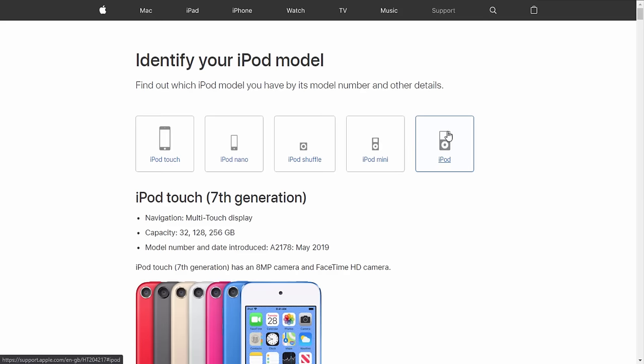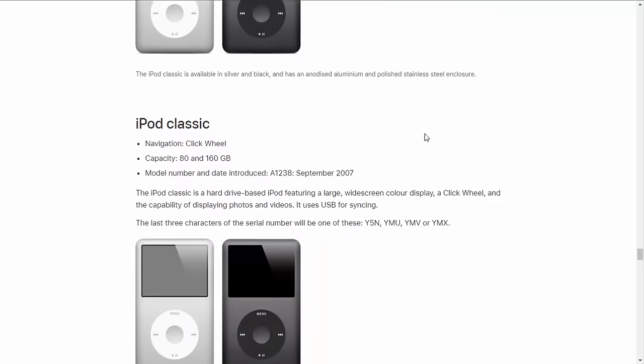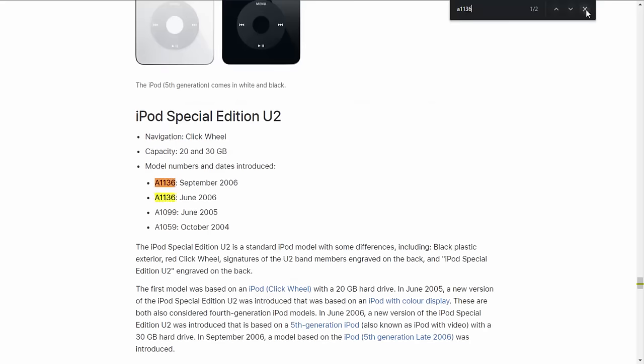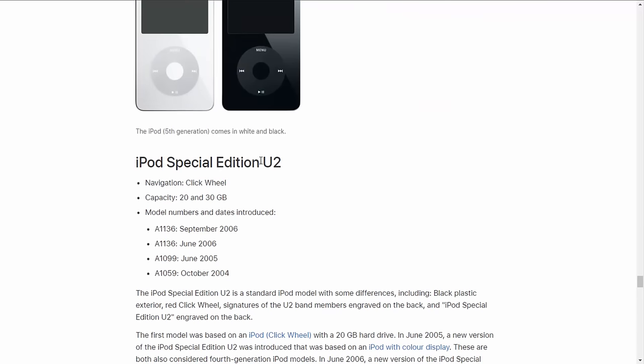We're going to select iPod and then look for our model. Mine was A1136 — you can press Ctrl+F on your keyboard and type it in. Mine is the iPod Special Edition U2 — I didn't know that! Apparently mine is from September or June 2006 and it's the 30 gigabyte edition. It's the iPod fifth generation — I got that bit right, I just didn't know it was the U2 version. This one is perfectly compatible with Rockbox.